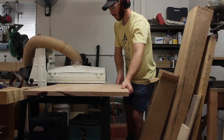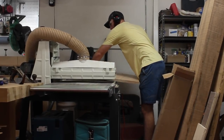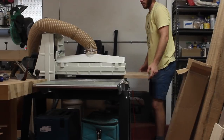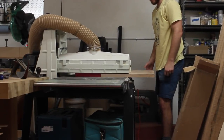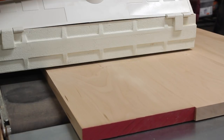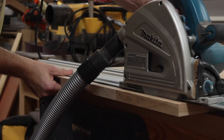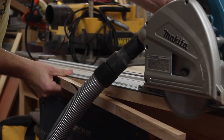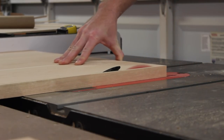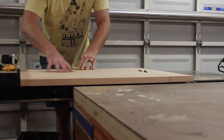With the base all but done, I could turn my attention back to the tabletop and get it flushed up at the drum sander. This is a great application for this open-ended drum sander — this piece is about 27 inches wide and was pretty easy, just making two passes at each height. To get the top to its final dimensions, I used the track saw as well as the table saw. This piece ended up being about 25 and 15/16 by 25 and 15/16, which is my new favorite number.